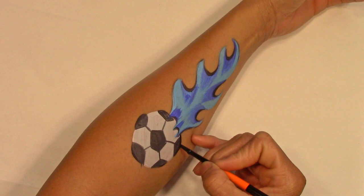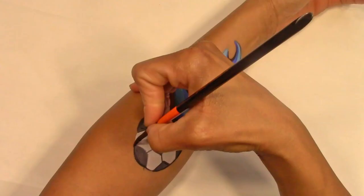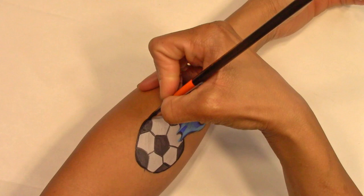Now outline the soccer ball, and add highlights if you want to.